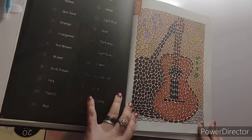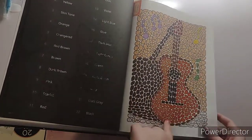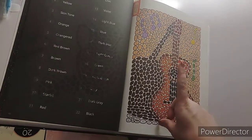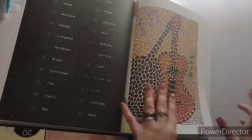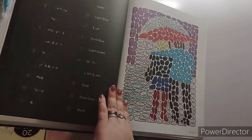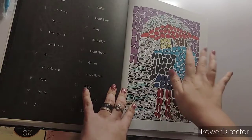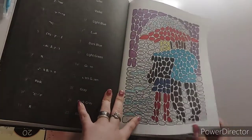These are the pages that I did this month starting from here. I really like the guitar — most of my family like to play guitar. My dad played guitar, my uncle plays guitar, my brother plays guitar, so that one means a lot to me. And this one right here, I could not for the life of me figure out what it was. I figured out it's two people under an umbrella with rain, so it's cute.